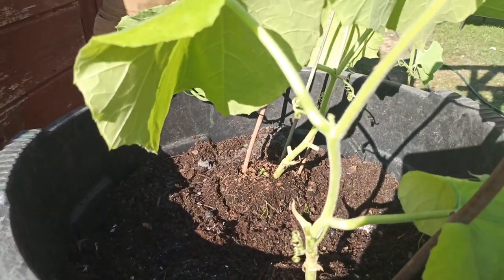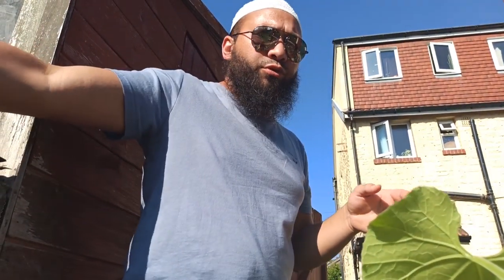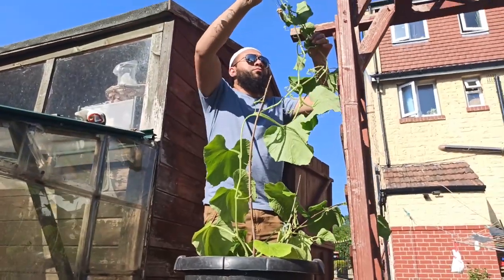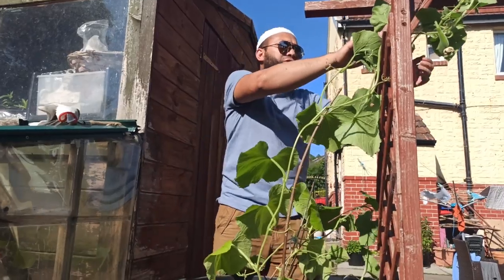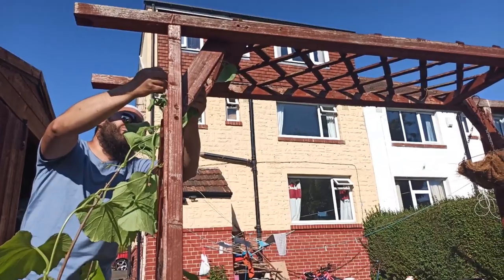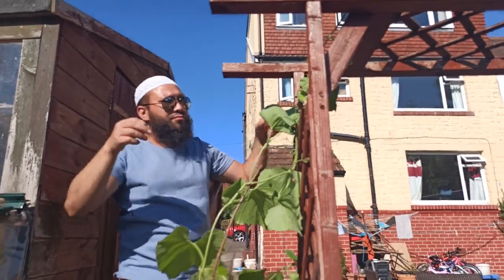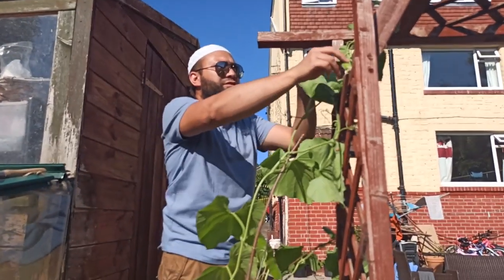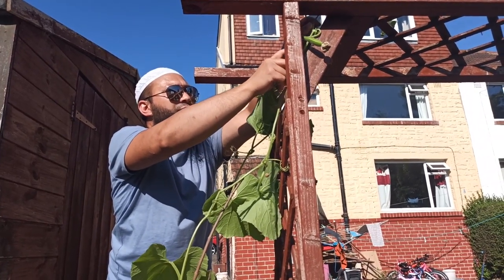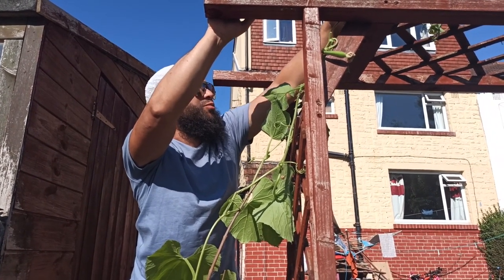Those plants are in. Let me get them tied up so the wind doesn't blow them all over. This one's going over this arch — I want khudus hanging down from this arch as I walk past. We've pinched these out so we can get extra vines going, and it's the secondary and tertiary vines that actually produce the fruit. So we'll get a khudu hanging down there nicely as we walk past.